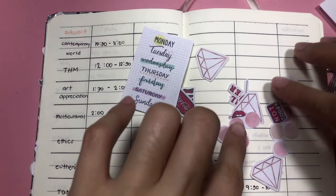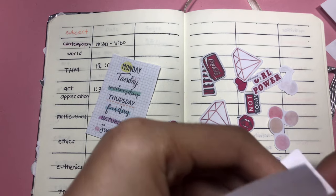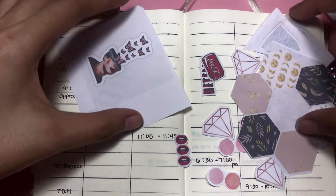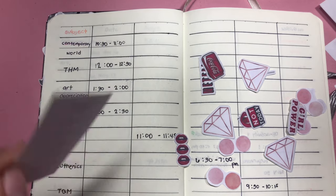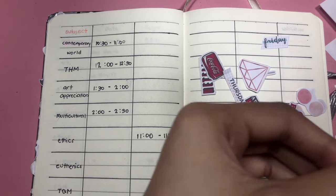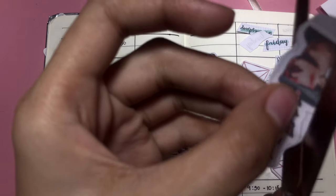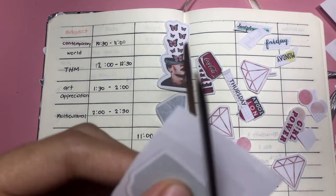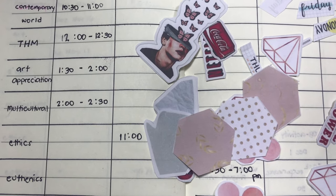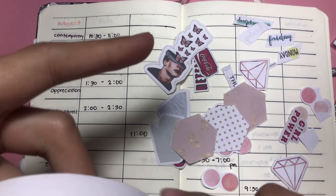Then after writing yung mga schedule ko, this is the design that I'll be putting — this one also, and this one. So let's start cutting it. The other stuff na cut ko na siya before, so I'll be using it na lang again. So ayan, ayan ang gagamitin natin na pang sticker. Let's get tape and let's start putting tape sa likod.